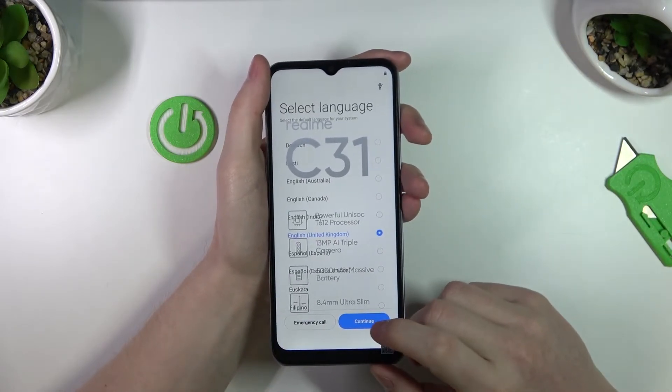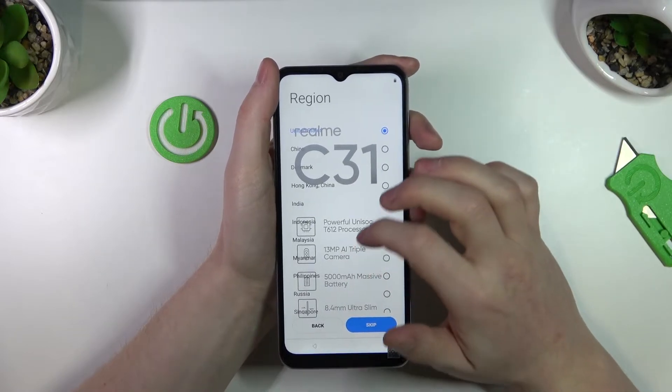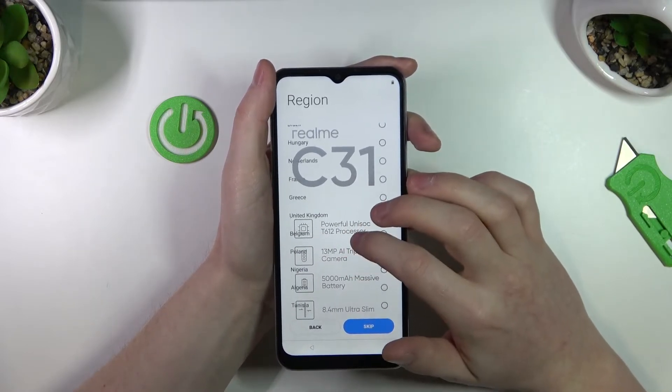So now let's pick the language and power on our phone to the main menu. Here we need to choose the region — let's pick Poland.